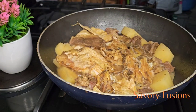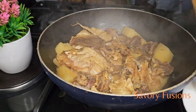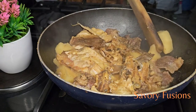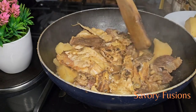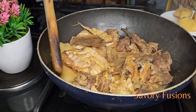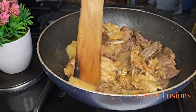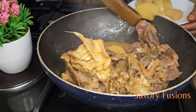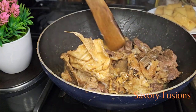Now that the yam is soft and ready, I'm going to remove all of it, put it in a blender, add the scotch bonnet and yellow pepper to it, add a little warm water, and blend it into a very smooth paste, which I will be using as a thickener for the uziza soup.